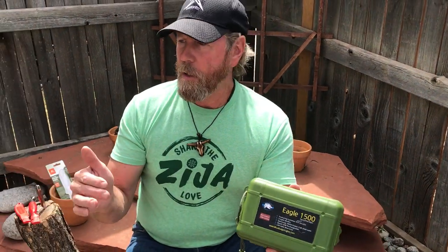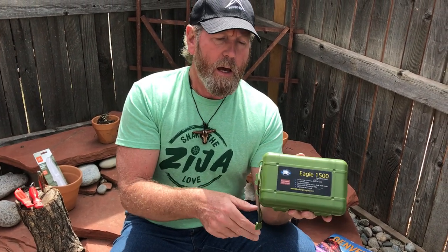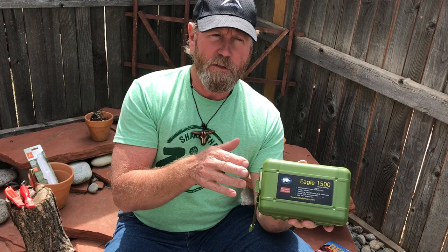Hey, this is Brad from sharpensbest.com. At gun shows I meet people all the time — some have really cool stuff, some are just really cool people. Working a table right next to me was Michael from Lincoln, Nebraska. He's an engineer who actually designs and builds flashlights — he builds the brain for the flashlight. This one has memory with really low, medium, and high settings.